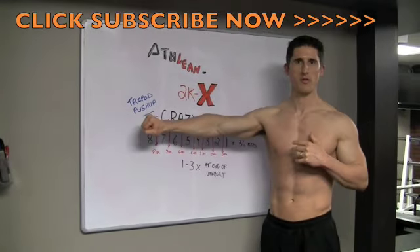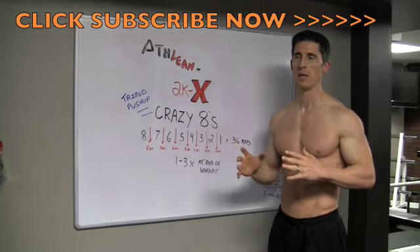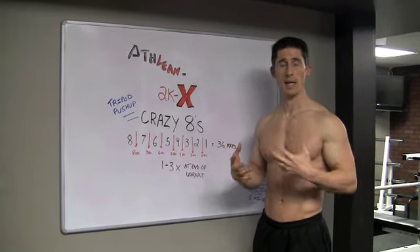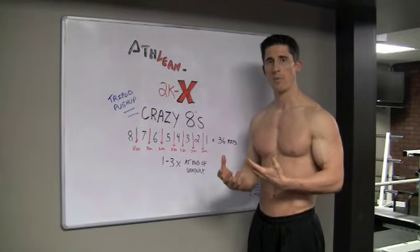Basically what you're going to do is a tripod pushup and we're going to choose three medicine balls over there. So you're really starting to bring in core stability and my whole time under tension concept, which is going to be longer time to perform in each set.